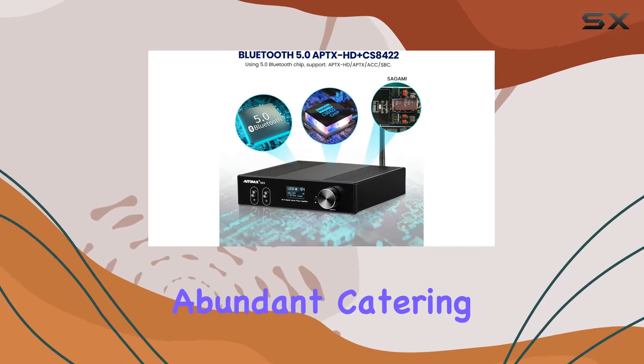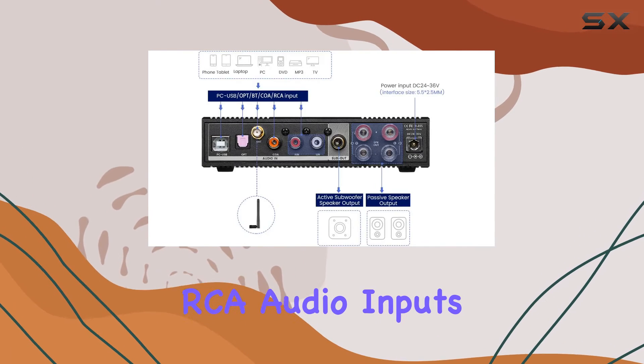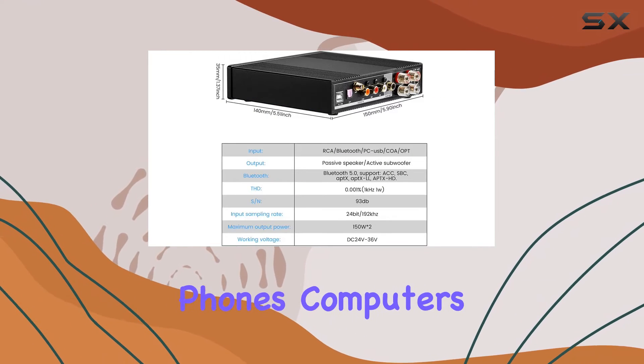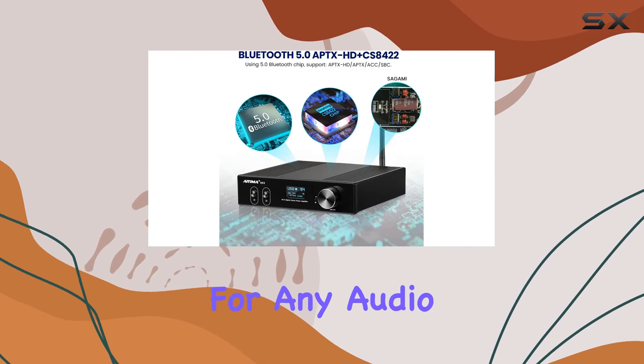Connectivity options are abundant, catering to various needs with Bluetooth, PC-USB, optical, coaxial, and RCA audio inputs. This makes it compatible with a range of devices such as mobile phones, computers, tablets, TVs, MP3 players, and CD players, offering flexibility for any audio setup.